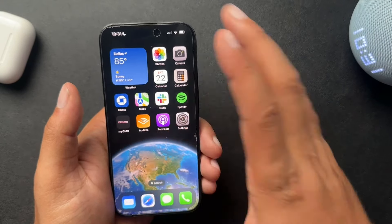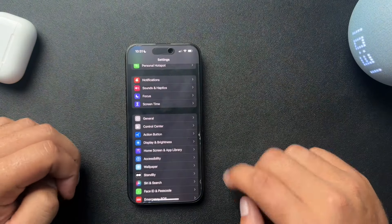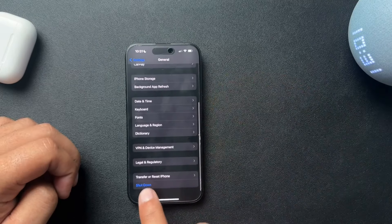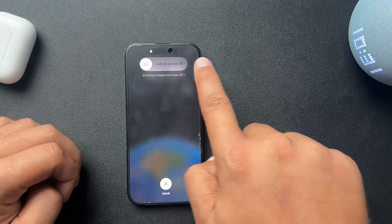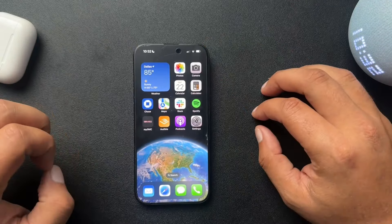Another way to do this is pretty simple — we're going to go into Settings. From Settings, find the General tab, then scroll down. At the bottom of General, you'll see Shutdown. You can slide that to power it off. I'll just hit Cancel for now — so that's how you turn off the phone.